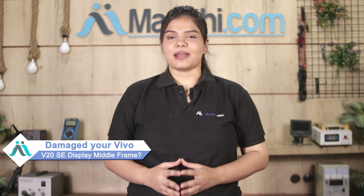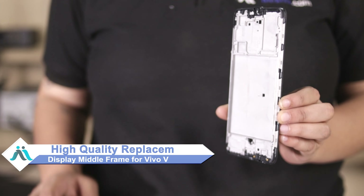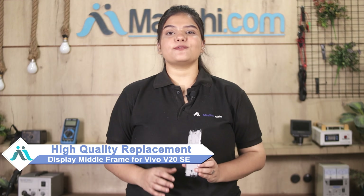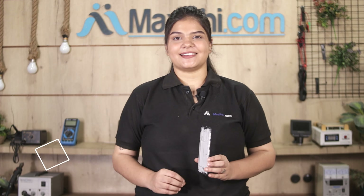Hi friends, this is Lucky from MaxBee.com. Friends, the Vivo V20 SE display middle frame damaged by it off higher up the cost of your smartphone. Don't worry, you can now buy high quality replacement display middle frame for your original Vivo V20 SE at a very affordable price from MaxBee.com and can fix your phone yourself at home or get it repaired by any professional very easily.